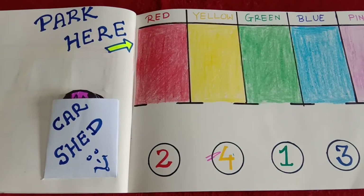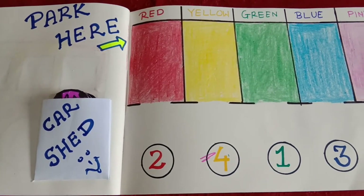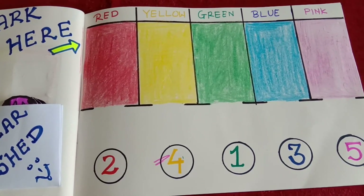Car parking! Aapko kin cheezon ki zarurat padegi? Ek plain white paper, kuch colors, and cars.